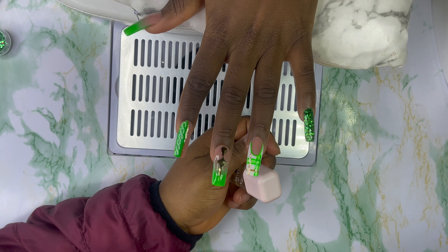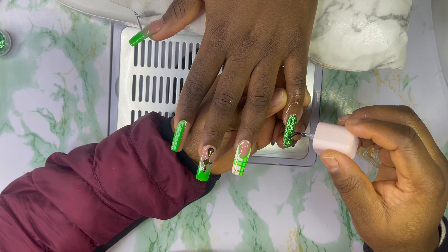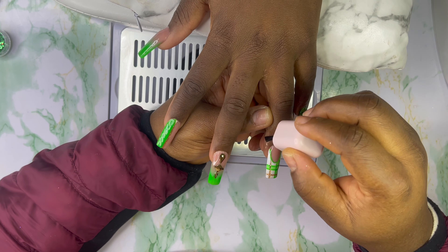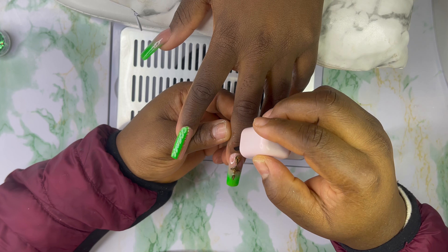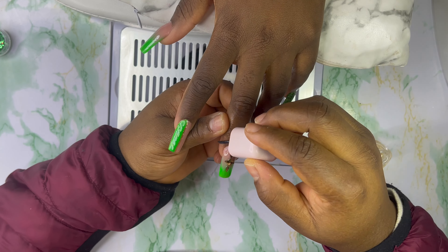Now I'm going to apply some cuticle oil on the nails.